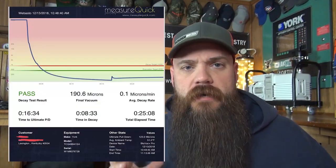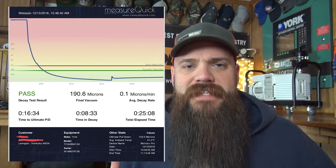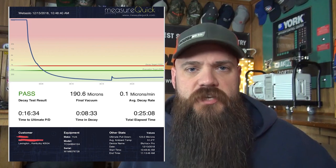What did we just see? I got back to the house to start editing this video and I realized there's hardly even any footage of what happened itself because it happened so quickly. What you saw — and I'm going to pull up the screenshot of the MeasureQuick final report of the evacuation — was a 17 minute start-to-finish process.